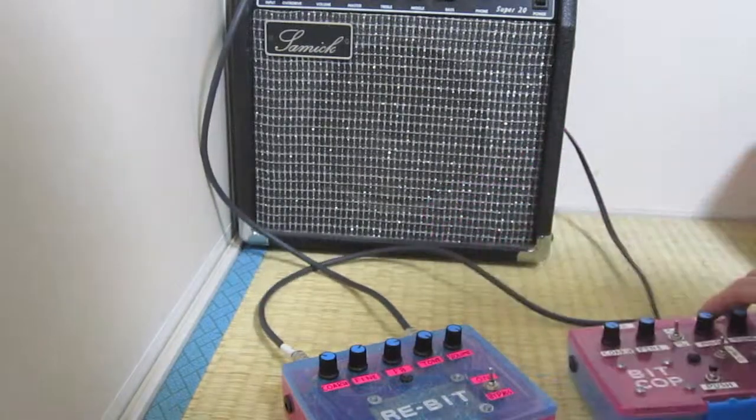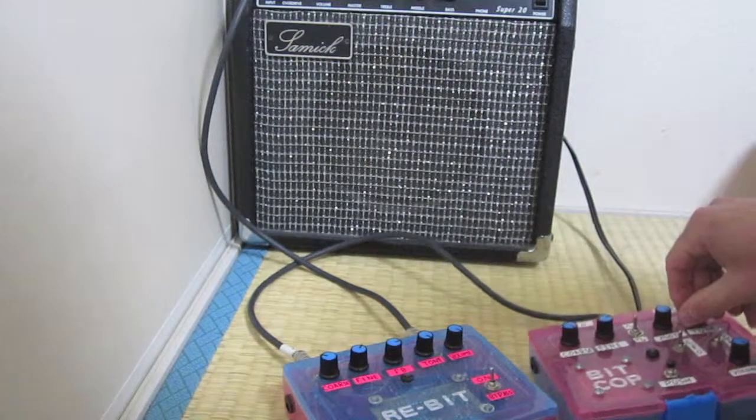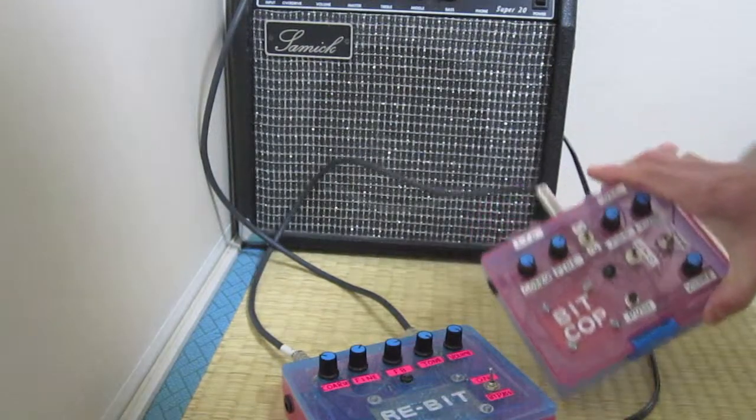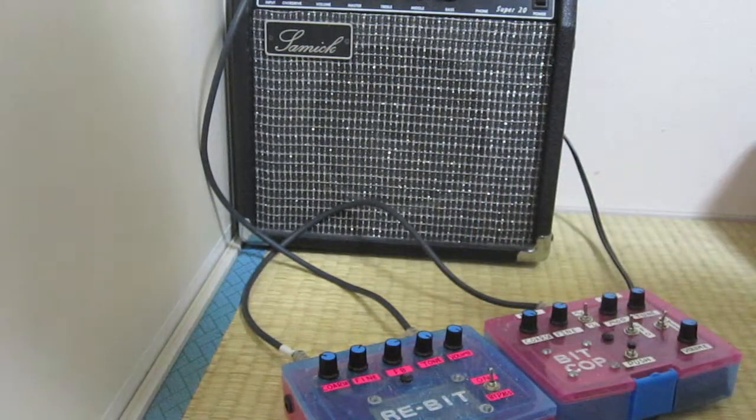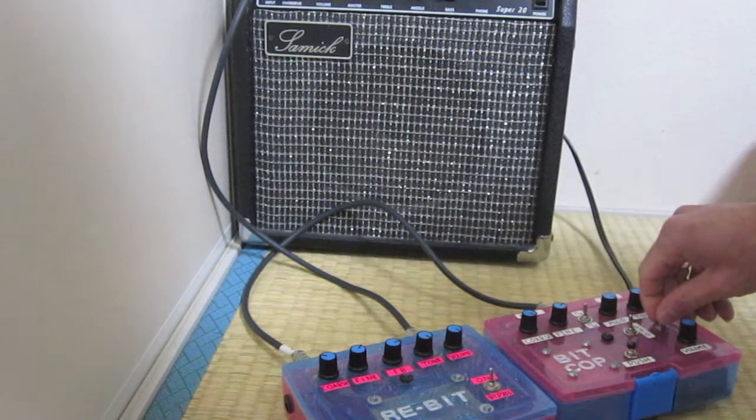You'll notice I changed the knobs here — they were on sale so I decided to match them, and I got 10 for cheap. Anyway, I'll put a link to the schematic or a website with some helpful info in the description. Thank you and goodbye.